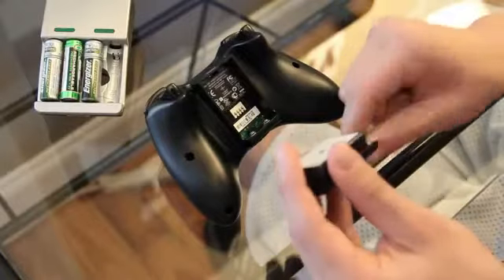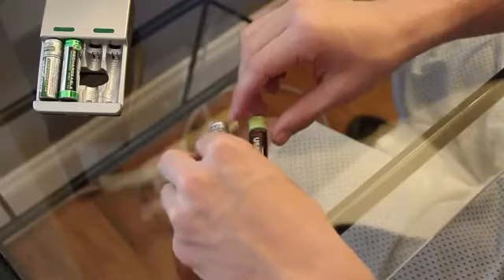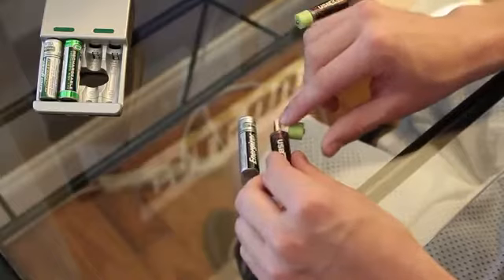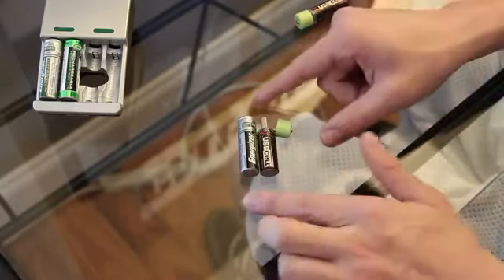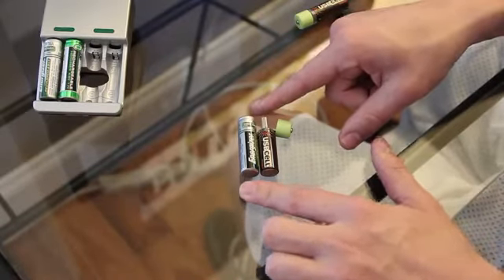Now the only downfall to them is they are kind of like three-fourths the size of regular batteries. If you put them beside a regular AA battery, you see they're the same size. But once you take off this green cap where the actual USB part is, you only have about three-fourths of a regular battery. So obviously these are not going to hold as much juice as a regular AA battery.